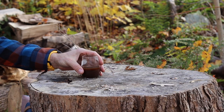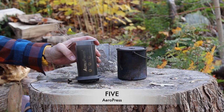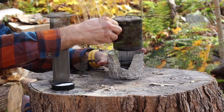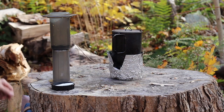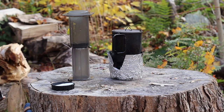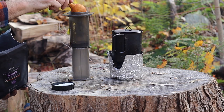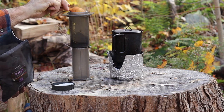The next two methods require boiling water. First is the AeroPress, which comes in at 178 grams. I'll bring my alcohol stove back and boil up enough water for both. With the AeroPress I'll put in two scoops of coffee.